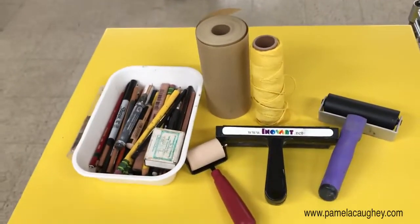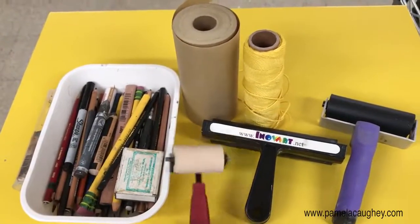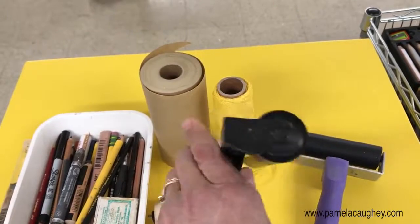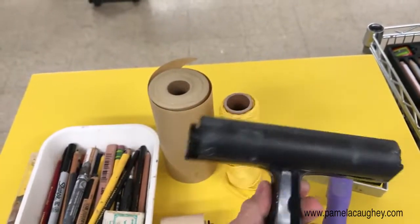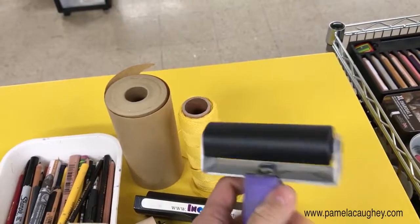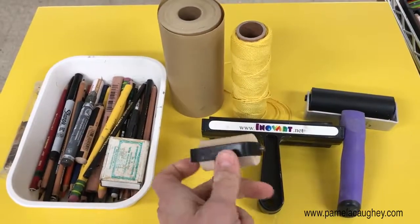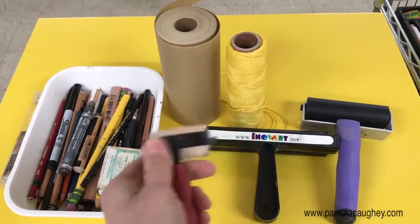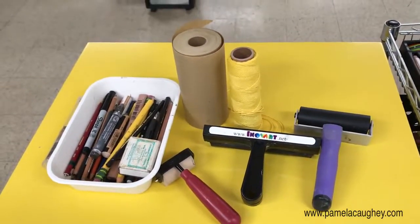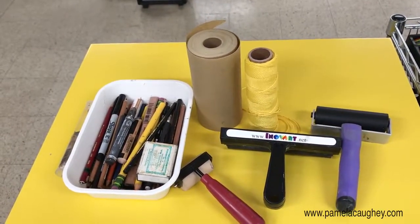Also helpful for putting on wax and moving it around are these rollers. Some are small and some are a very soft rubber — this one's a soft rubber made by Innovart and I really like this one. This one is sort of in between in terms of size and the rubber on it is pretty soft. Something to keep an eye on is the hardness of the rubber, because the softer it is, the easier it is to put that wax onto your panel or canvas. Surfaces will be another discussion because surfaces really matter when you're working with cold wax and oil.